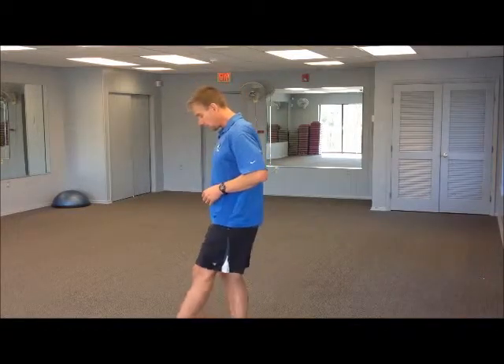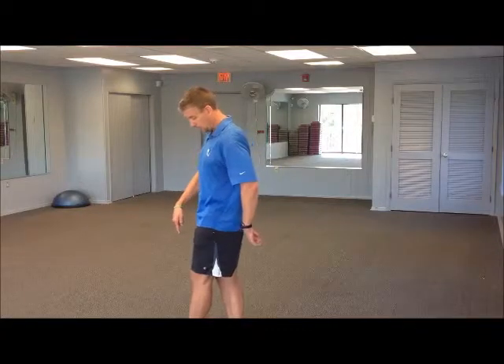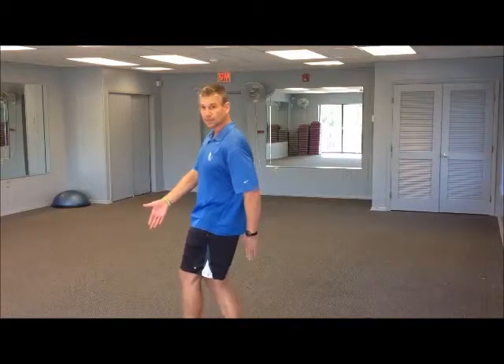The stork stand is basically standing nice and tall with really good posture — lift that chest up and flatten out that pelvis, just like I showed you for the running. What we're going to do is put one foot in front of the other, heel to toe. I want that in a straight linear line.